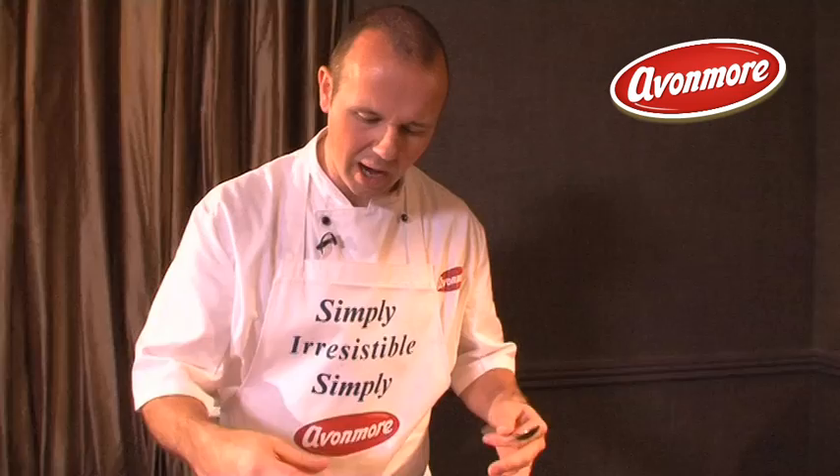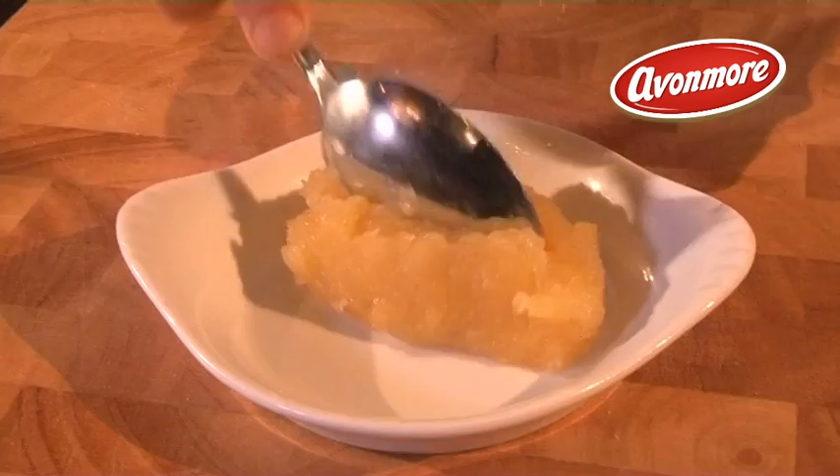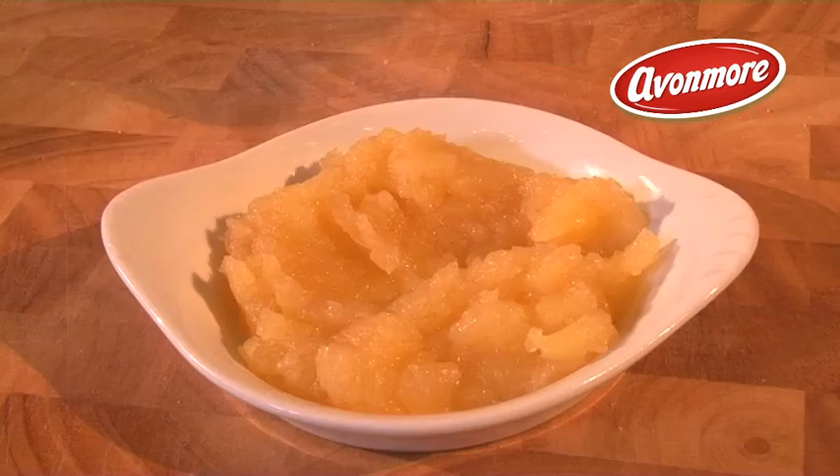In your little serving dish, spoon some apple compote into the center and make a little well in the middle. I like the fact that you can have different flavours in different bites rather than mixing the apple and rhubarb together so it all blends into one. So make a little hole and put your rhubarb compote right into the center of it.